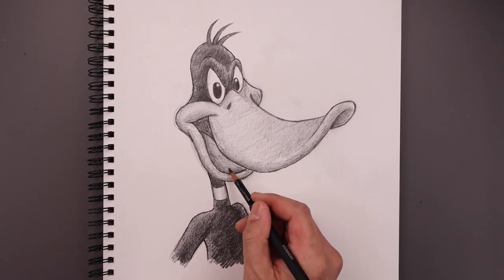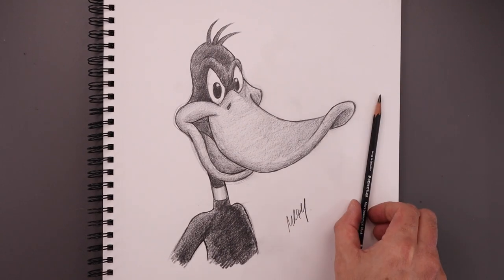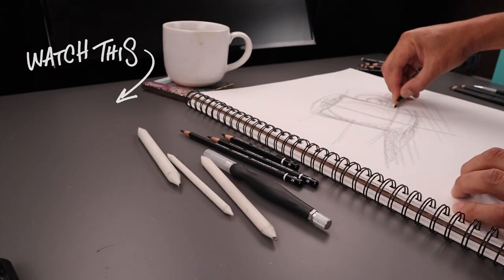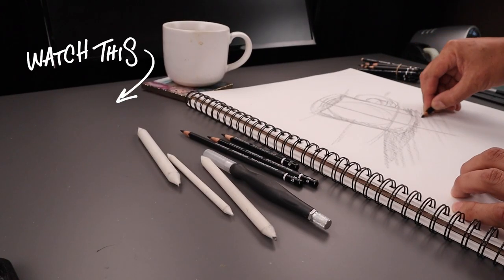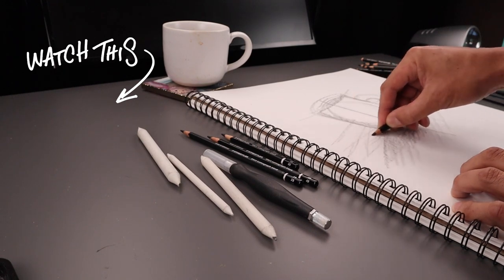As we get closer to the end of our drawing, I'll clean up my shadows and add a little bit more detail. Always be sure to sign your artwork. And that's pretty much it — there's the sketch illustration of Daffy Duck. If you enjoyed today's tutorial, please give this video a like and share it with all your friends. If you want to keep drawing with me, you might want to check out this video over here. Thank you for watching and I'll see you again soon.